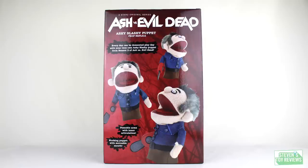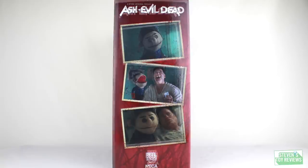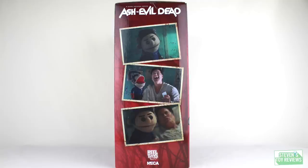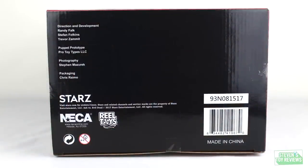On the front of the box, we just have a nice promotional picture of Ashy Slashy with his mouth nice and wide open. On the back of the box, we just have more pictures of the prototype at different angles. On the sides of the box — it's going to be the same on both sides — we have stills from Season 2 where Ashy Slashy makes his first initial appearance, because Ashy Slashy is definitely something memorable from the Evil Dead franchise. The top and bottom of the box is just continuation of promotional materials, and on the bottom we see the credits for everyone who was able to make this puppet happen, so you can give them a shout-out on Twitter or Instagram if you'd like.